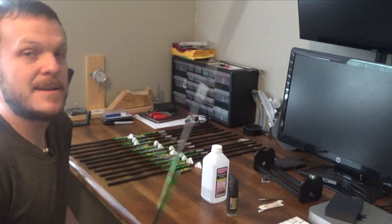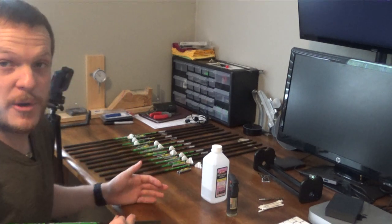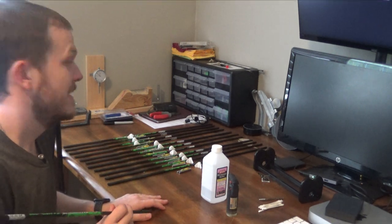Now we're going to go ahead and clean these shafts real quick. I'm just going to show you how I do one arrow — there's no reason to see me do all twelve. I'm trying to keep this one shorter than the first one.